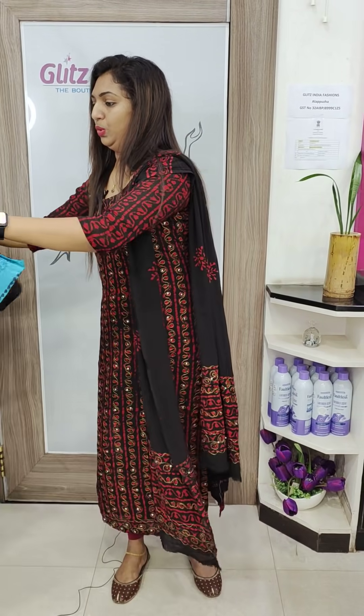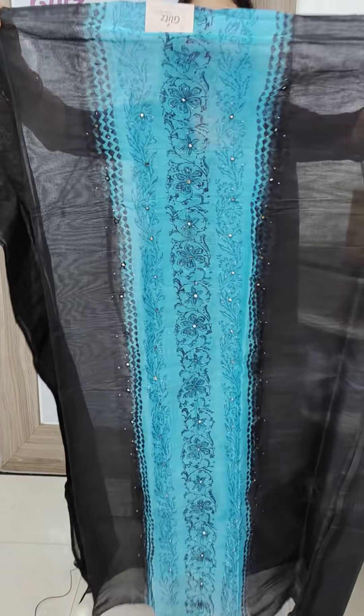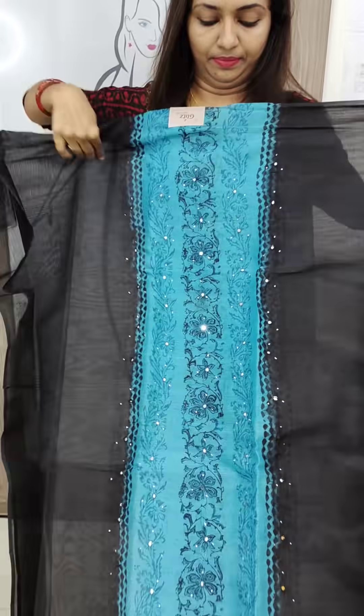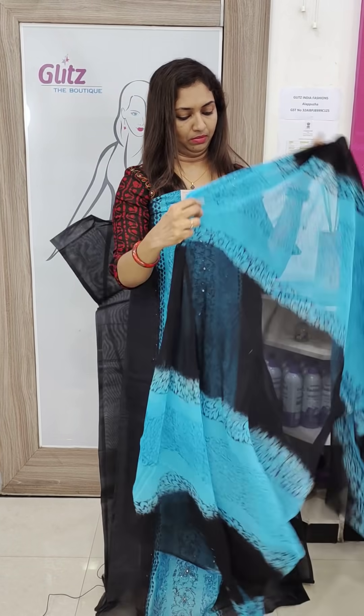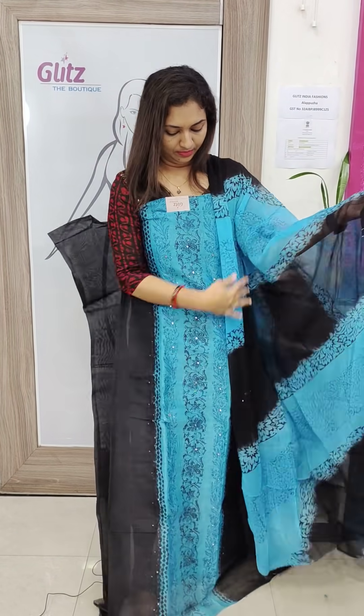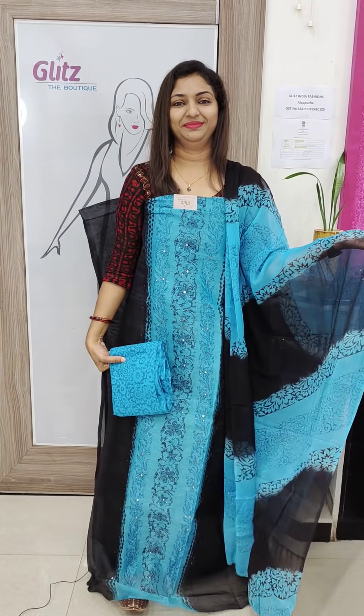Next is the blue and black combination. Panels are B-shape and square neck shape. This is a good color combination.